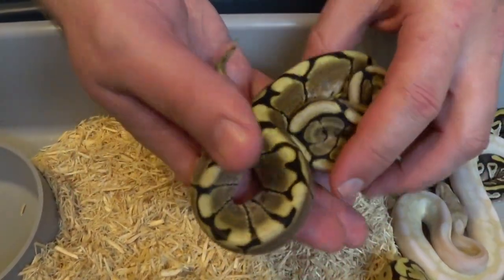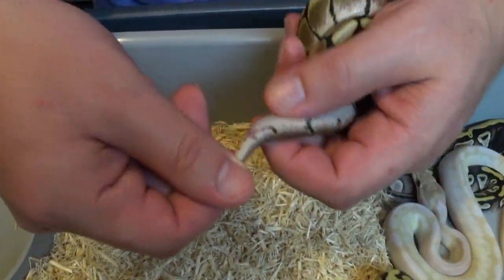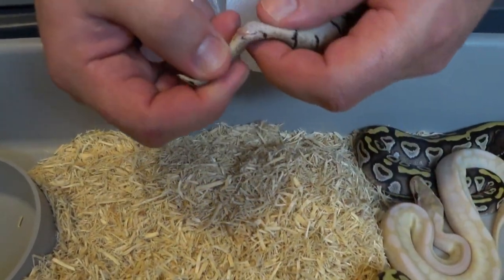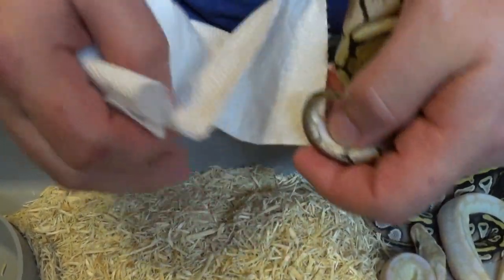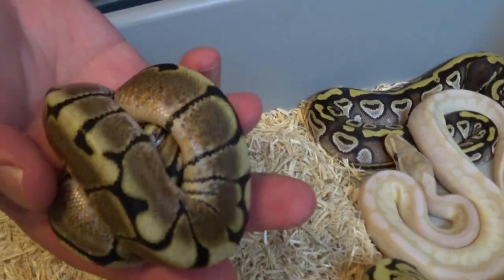All right, we'll get him sexed, see what we got. That's definitely a little boy. So spider boy will also be up for grabs.